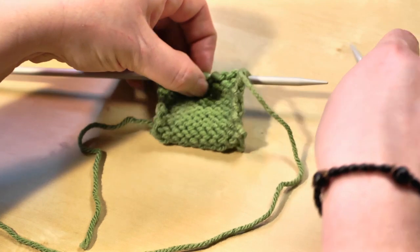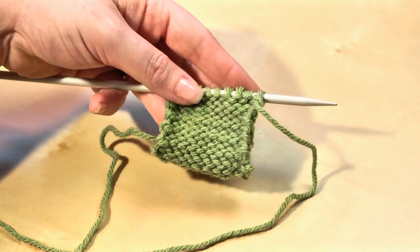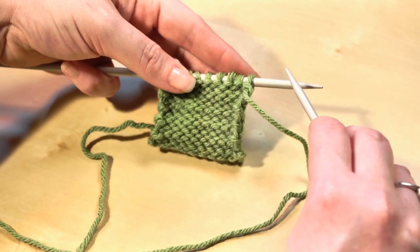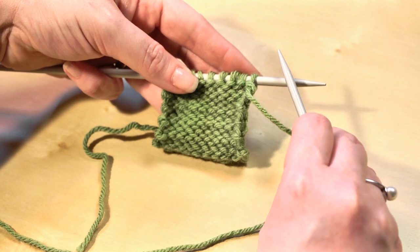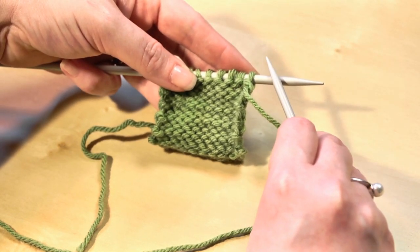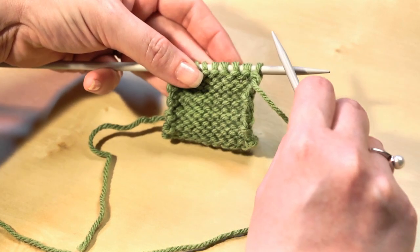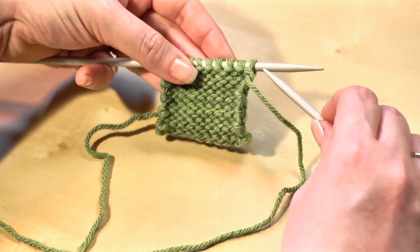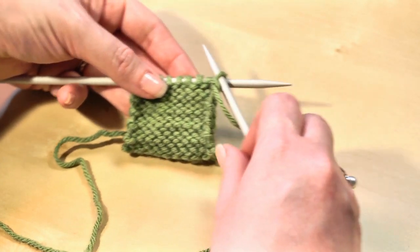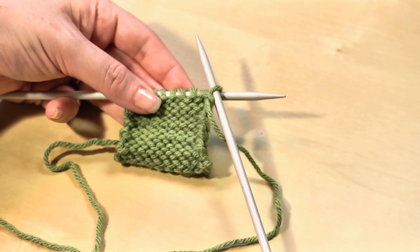We're going to make our first purl stitch. Have the needle with your work on it in your left hand and your empty needle in your right. This time we want to start with our needle on the right side of this first stitch. When we make our knit stitch, we start on the other side, but for the purl stitch we're going to slip our needle into this first stitch so that when we make our X with our needles, the right needle is on the top of the X.